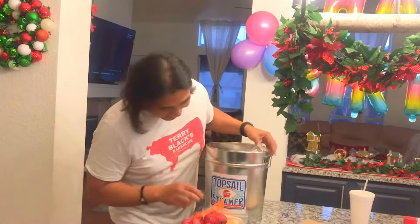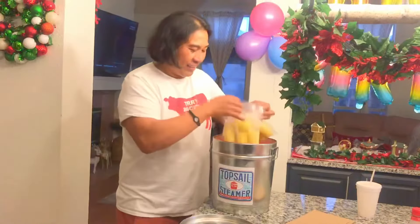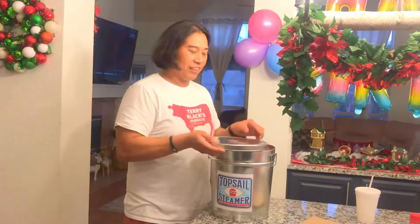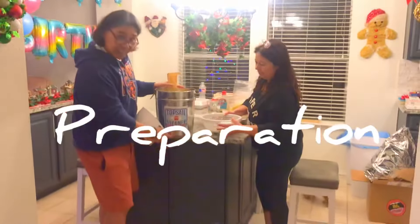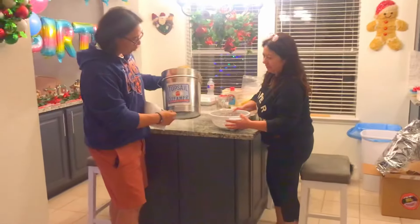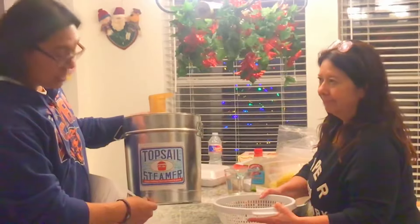Wow, thank you guys. This is awesome. We'll have to show them the finished product. So folks, we got this from our brothers and sister in San Diego. They got this for Christmas of 2021 for us to try out. It's a Topsail steamer.